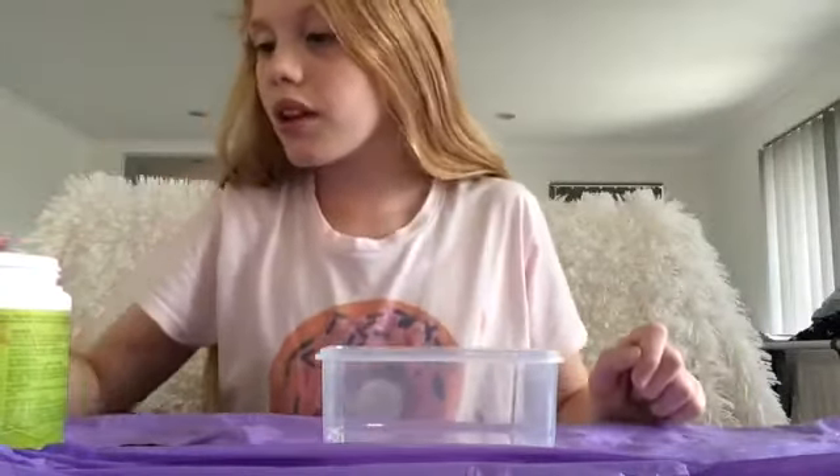I've got my container, I've got my slime, and I need to open my glue. This is the glue that I need — it has to be white glue. This is it.